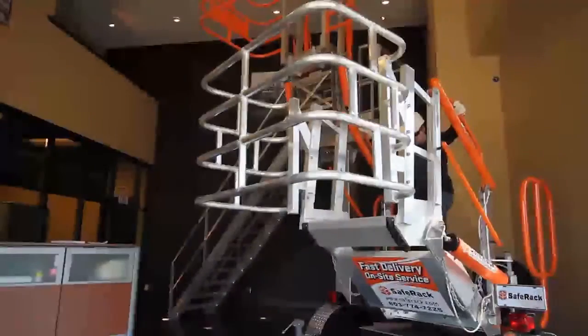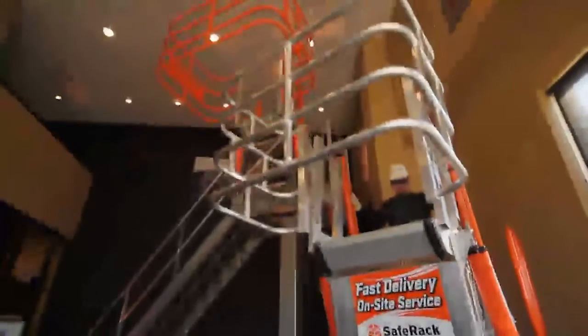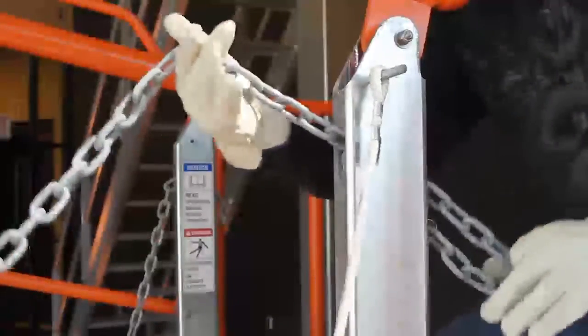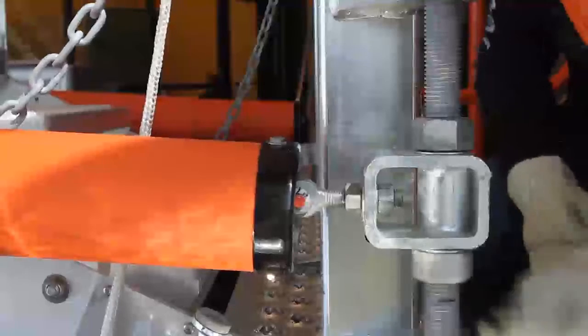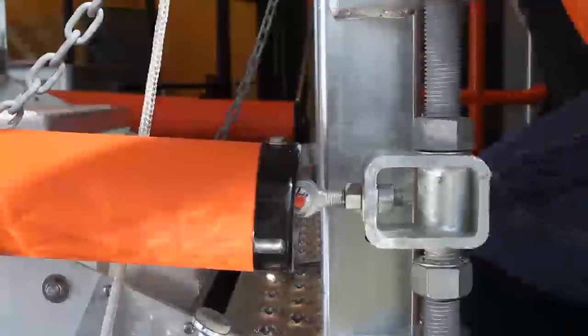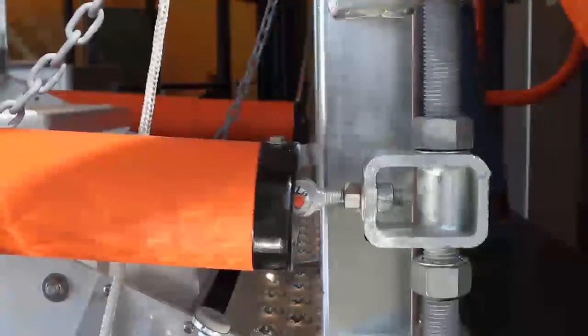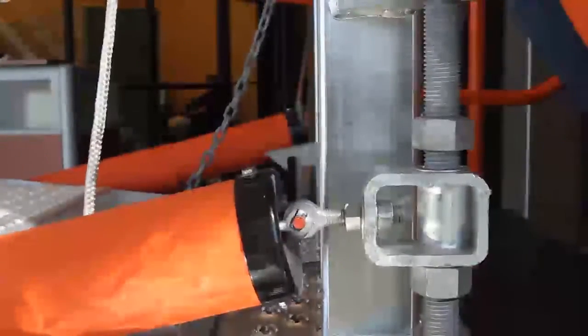If you deploy the gangway and it will not stay in the down position, you need to adjust the spring yoke assembly. First, set the safety chain so the gangway does not fall. Second, move both nuts down on both sides of the gangway on the spring yoke assembly. Deploy the gangway down and then tighten the top nuts down. This should fix your problem.